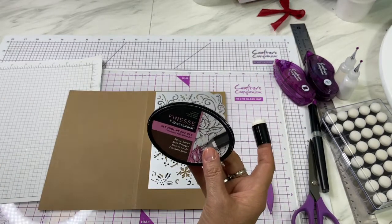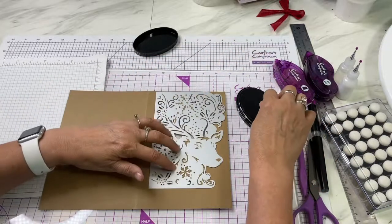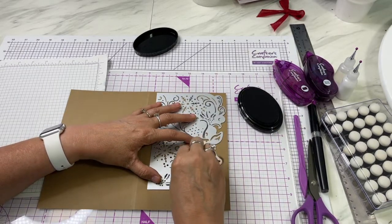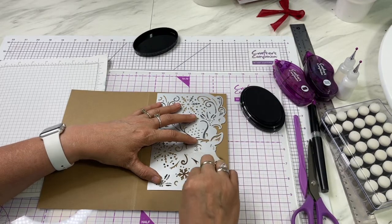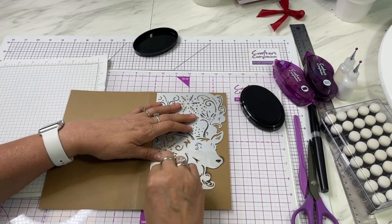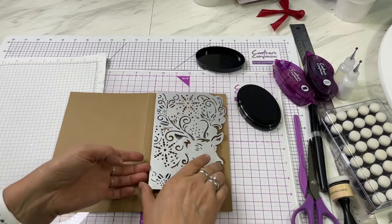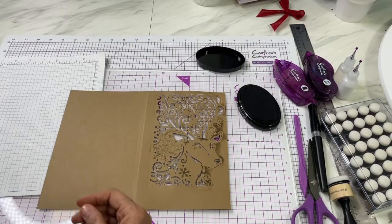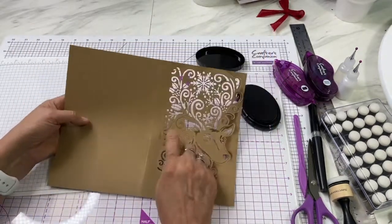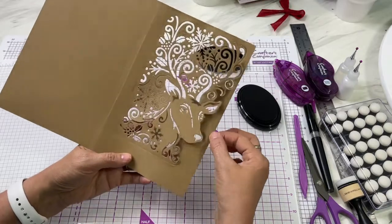What I've chosen to use is this alcohol-proof dye ink. You don't have to use it, but it's rustic brown and it is a quick dry — and I want it to quick dry. So I'm going to get some ink on my dauber and I'm just going to go over these different places. You can see the different parts of the deer, and I want to make sure that I get those with color on them. Now, some of these will cut out and some will not, so we'll see how it goes.